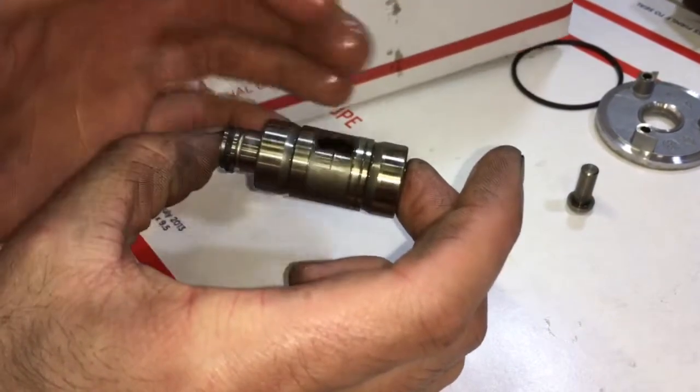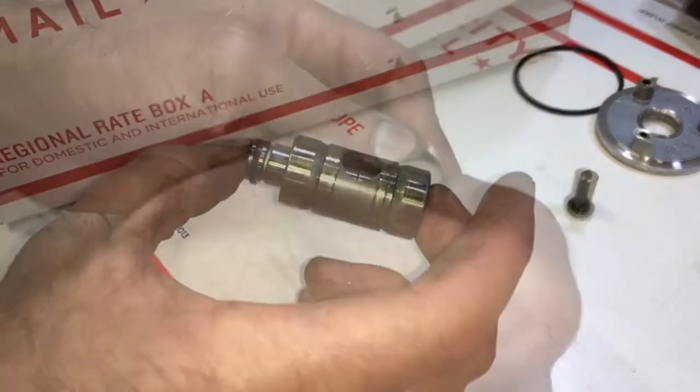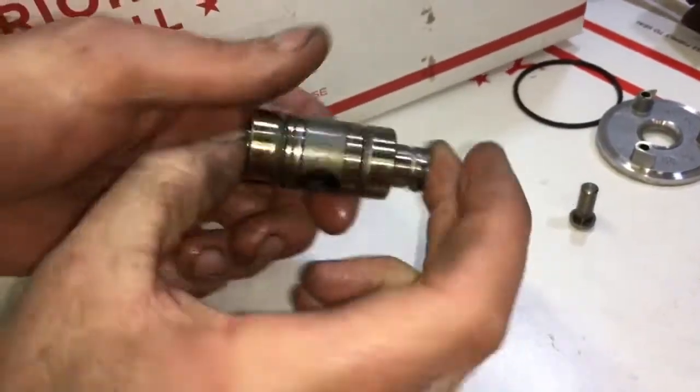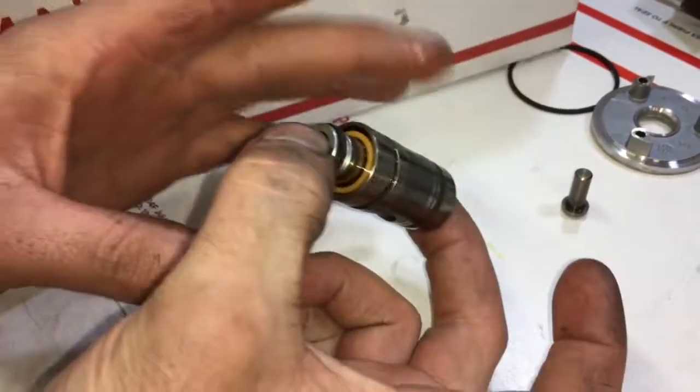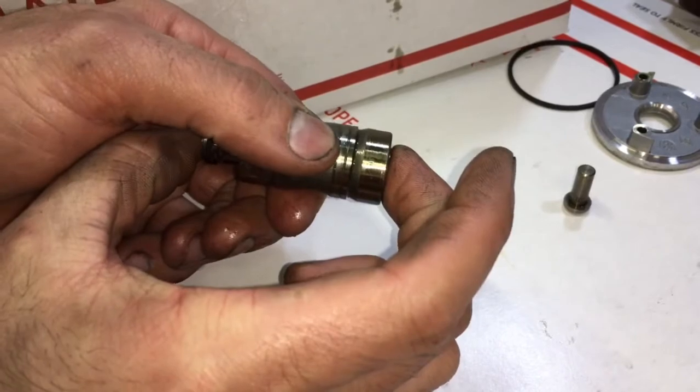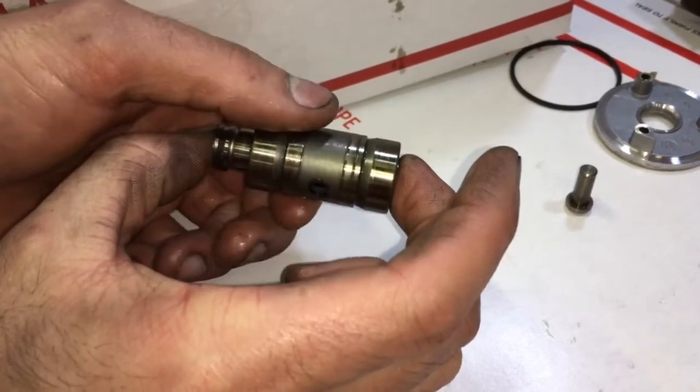Also inspect the cage for wear and check the clearance between the pin and the cage. If there's excess clearance between the pin and the cage, you can actually tap onto the cage a little bit to tighten it up around the pin.